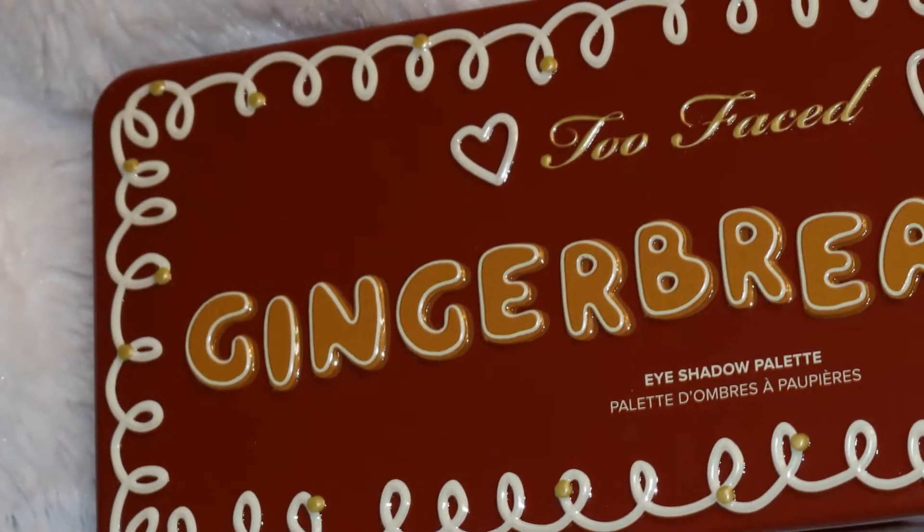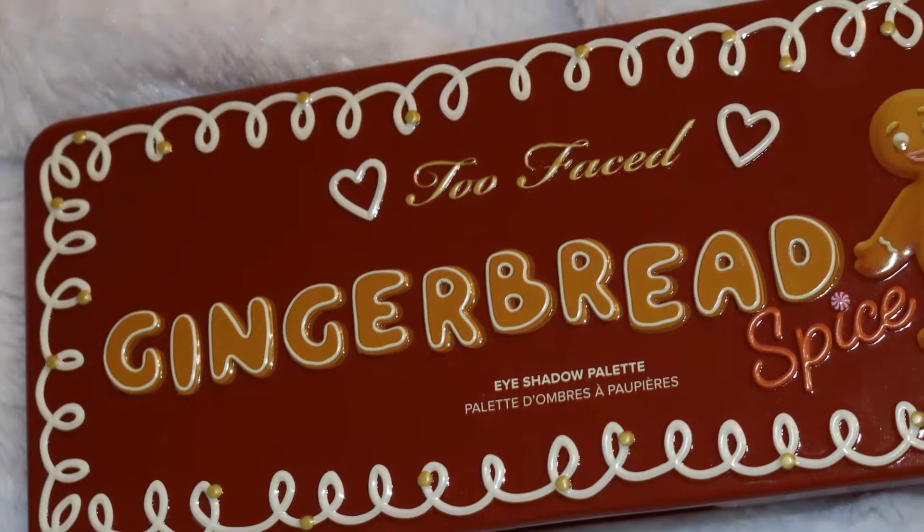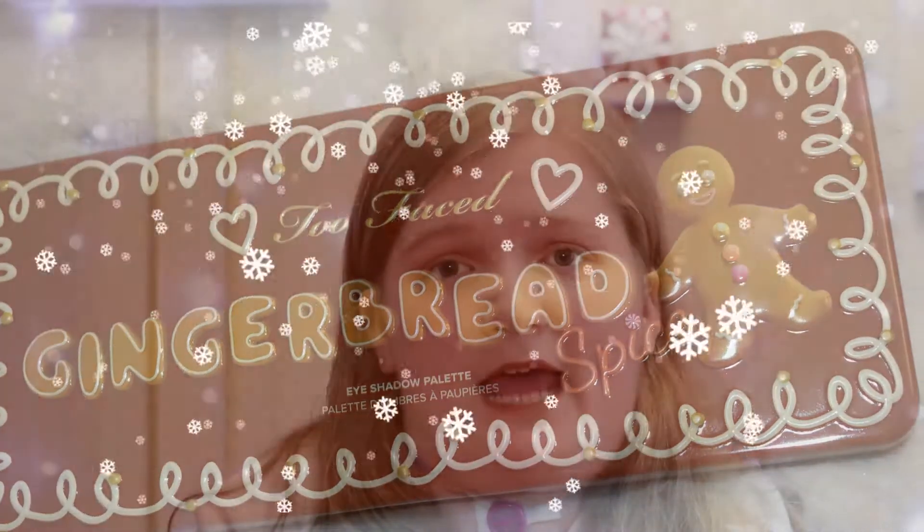Hi everyone! Welcome back to my Mom and Me Beauty. Today I'm going to be doing my first impressions on the Too Faced Gingerbread Spice palette. I was saving up for a good month and a half to get it and I was very excited to play around with it and do a lot of eyeshadow looks with it. So if you want to see me do my first impressions then stay tuned.